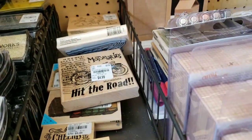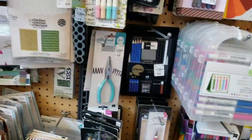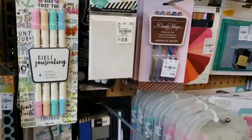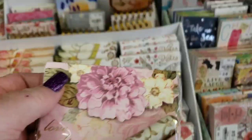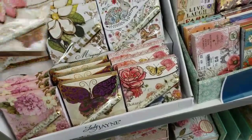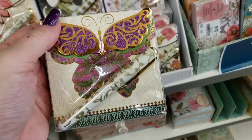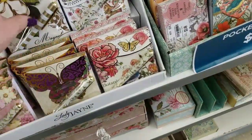For you guys that are just now tuning into my channel or have just joined — I am disabled, so there are good days and bad days, and this is a bad day. We have a whole bunch of new paper pads which are so stinking cute. They always have a great selection of these.